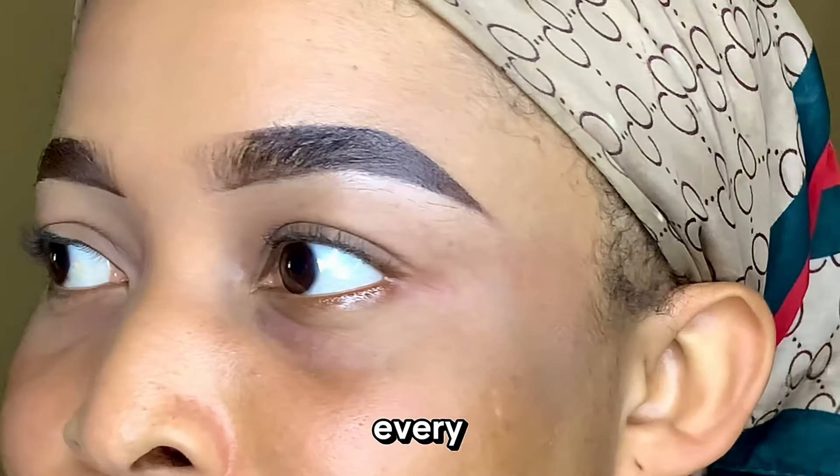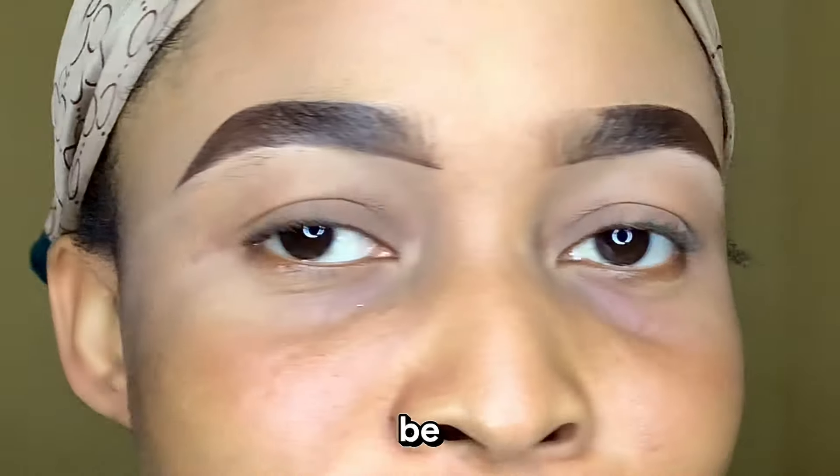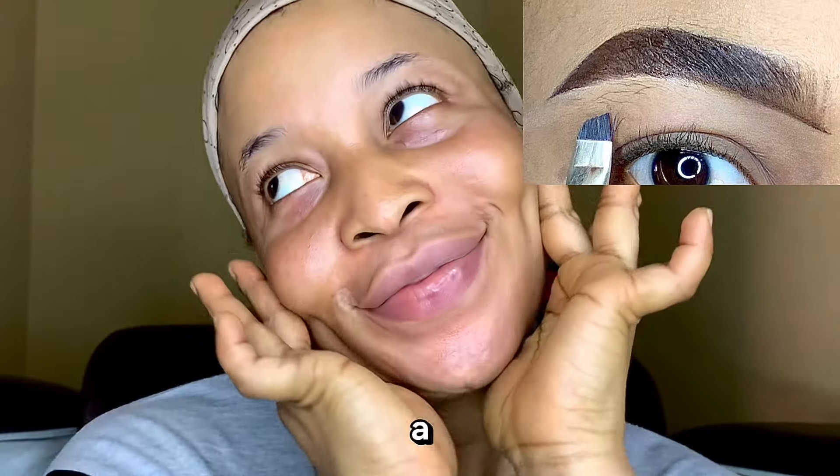Having the Buffet Brows has to be every woman's dream, and I'm going to be showing you how to achieve these brows in a detailed video.